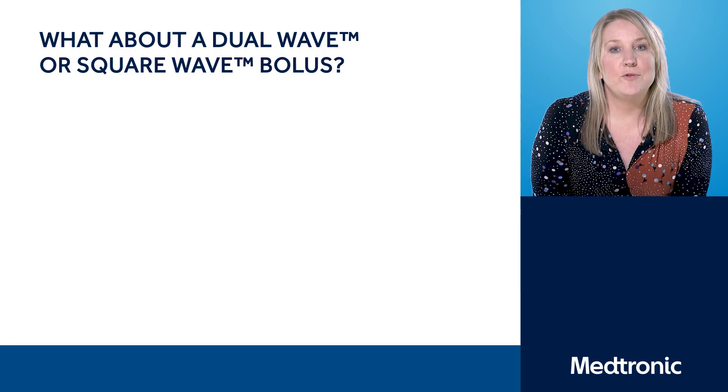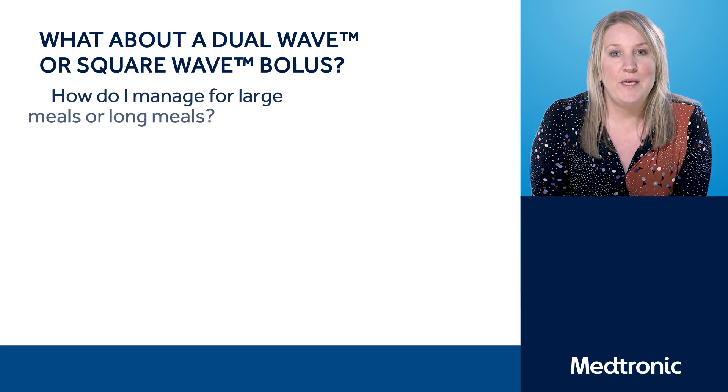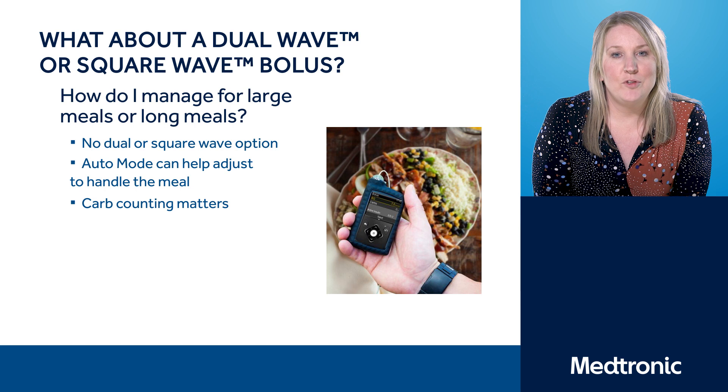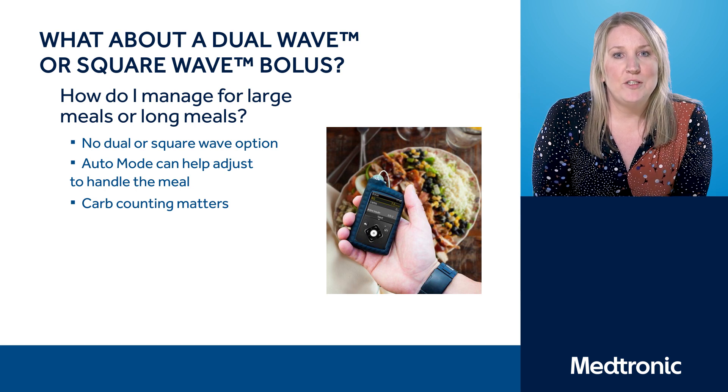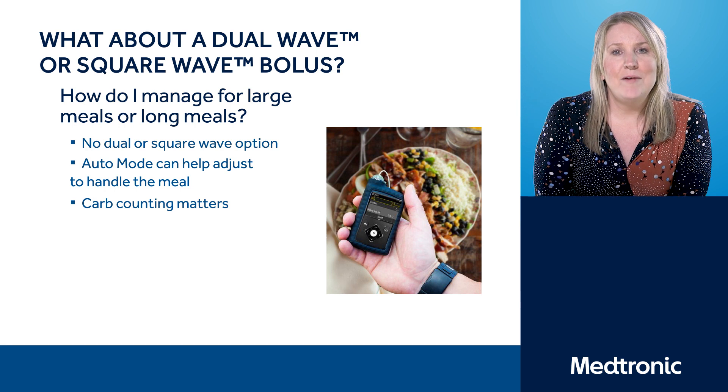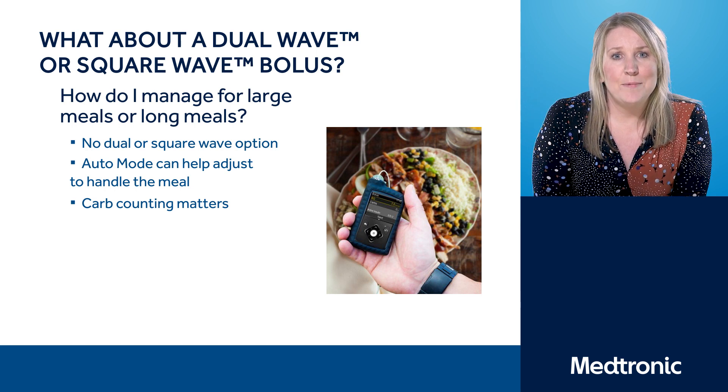For this section we're going to talk about special considerations, like special meals or exercise. You may or may not know that the auto mode doesn't have the dual and square wave feature. So you may be questioning what do you do with those large meals or special occasions like parties and how to manage them. Well, in some respects the auto mode is set up to help with these scenarios. What you need to do is ensure that you're as accurate as possible with your carbohydrate counting, going back and checking all those meals to ensure that your carb counting is as accurate as possible.